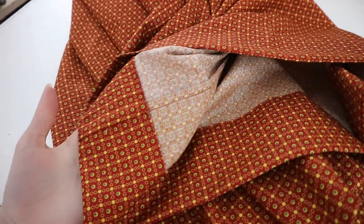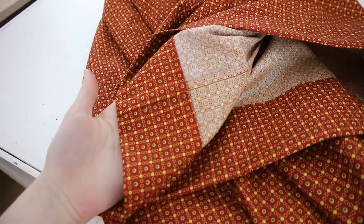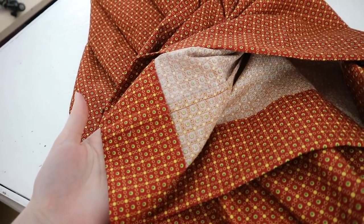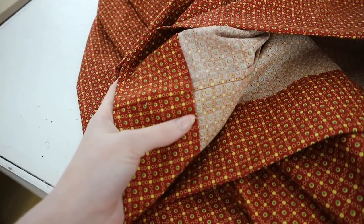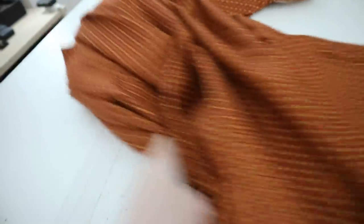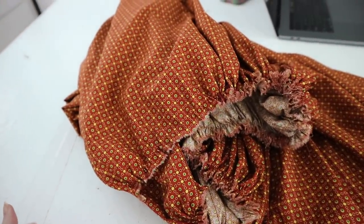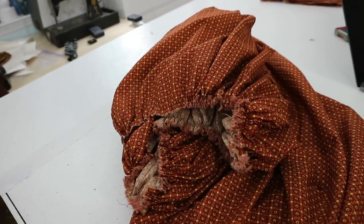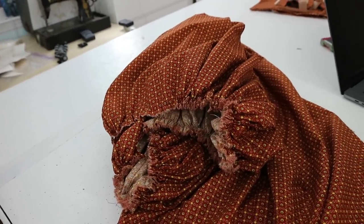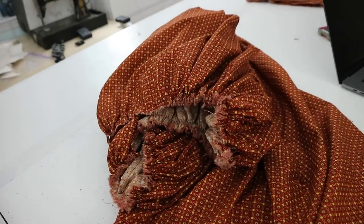I seamed all the pieces together with quarter-inch French seams, then I turned the hem inward by a half inch, then inward by three inches, and used a cross stitch to stitch it down - I do have a tutorial on this stitch on my channel if you're interested. Then for the top edge I went ahead and gathered this down to 28, 29, 30 inches - whatever the bottom measurement of the bodice is. Now I'm going to sew this onto the bodice and I haven't quite decided how I want to do that just yet, but I'm going to figure it out.